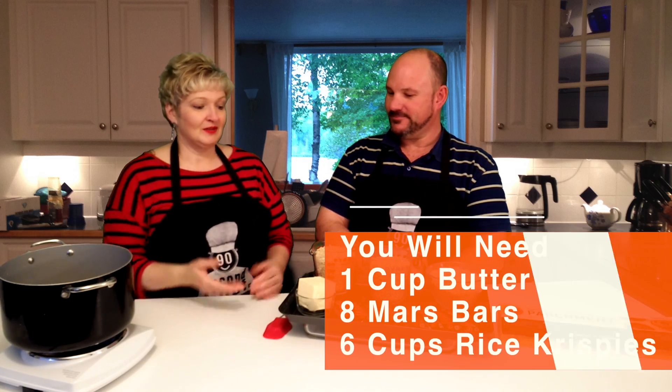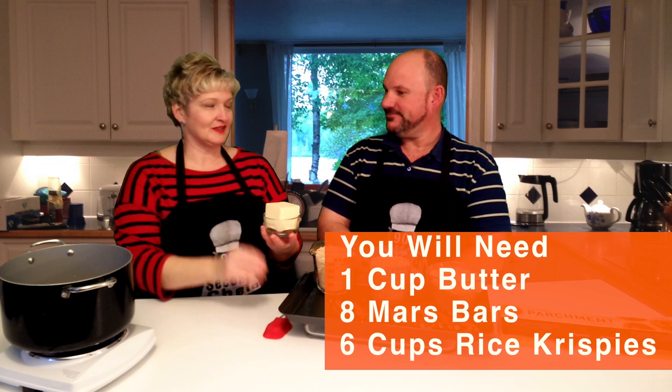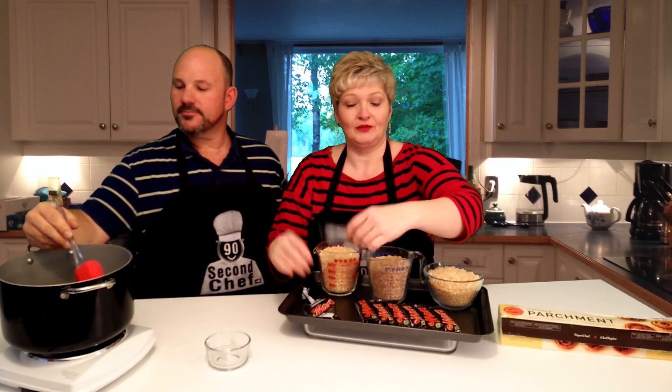We need a nice big pot. You don't want your heat too high, so we're going to set it around 2. Then we're going to put some butter in the pot first — one cup — and we're putting in 8 regular size Mars bars. Just throw them in with your butter.